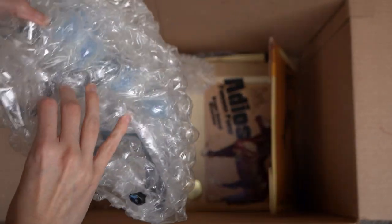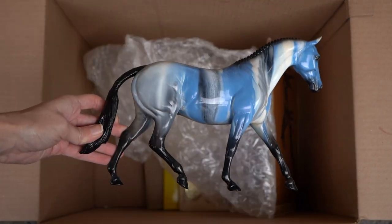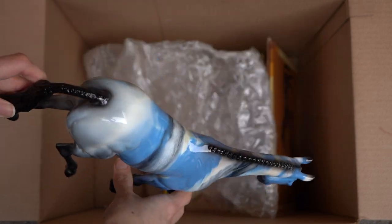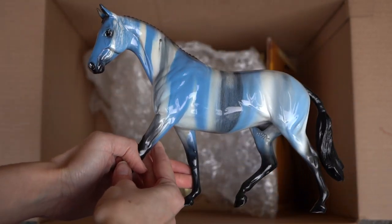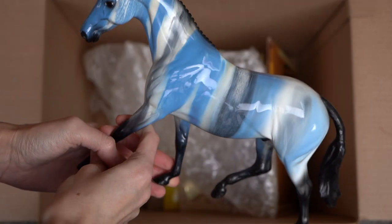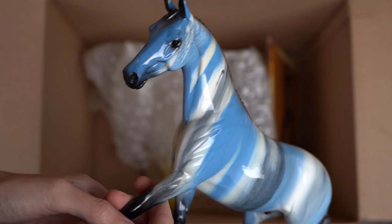And down here is one more Peter Stone — it's another decorator as you can probably already tell. This is another one on the pony mold, but this one is one of their really cool drip marble-looking horses. I don't know what they call them exactly, but it's kind of like a drip paint effect. And this one is very pretty with a nice coat of gloss — fun shades of blue and white and gray. Very cool looking model.